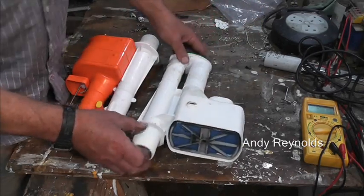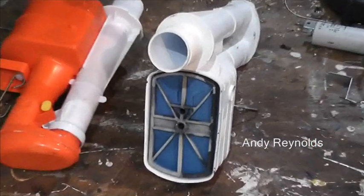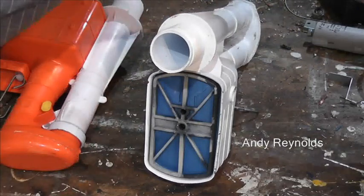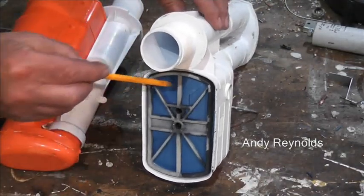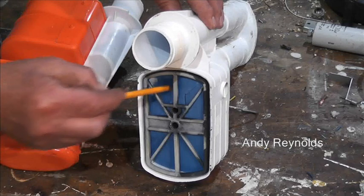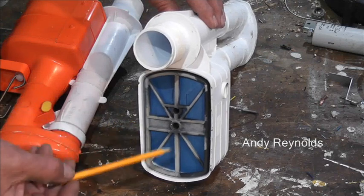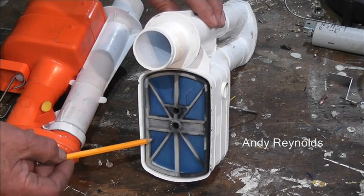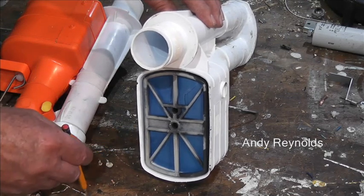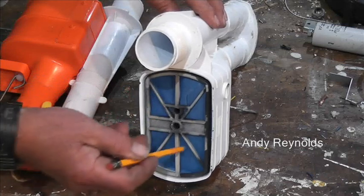Let's have a look inside and zoom in a bit. There's a plastic diaphragm in there and there's a split in it - no wonder it was giving trouble. Bearing in mind, I think I fitted this one as a general refurbishment around 2002 or so.